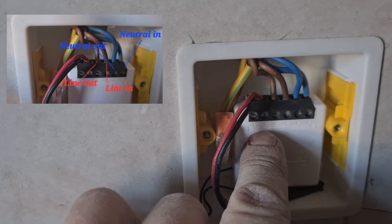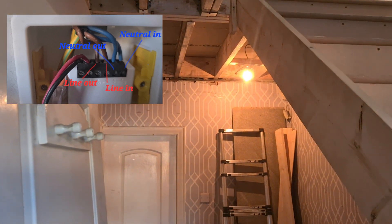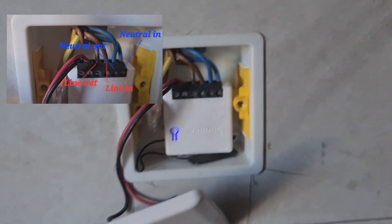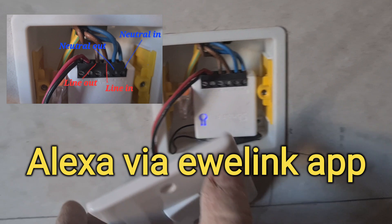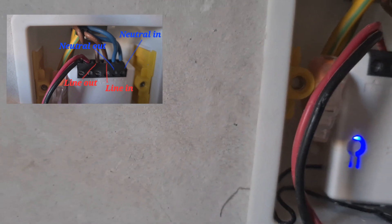This goes into the end — two screws here, L1 and L2 — and you can just put them into the back of an ordinary light switch. You can use it to toggle the light on or off, or get Alexa to do it. It's as simple as that, so I just wanted to show that there's nothing difficult about that.